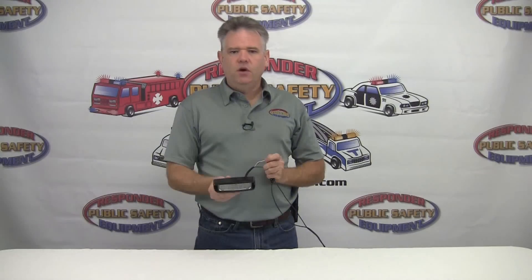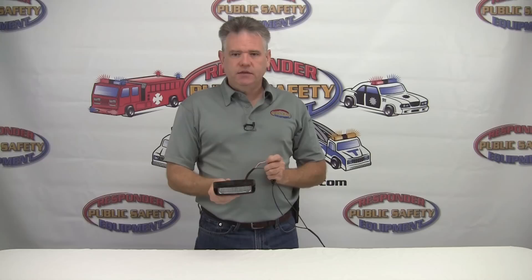I'm going to go ahead and turn this on so that you can see what it looks like. As you can see, the light is operating in tricolor mode, giving you all three primary warning colors — red, white, and blue. What you see here is the default factory flash pattern. This light has 22 tricolor flash patterns built in.